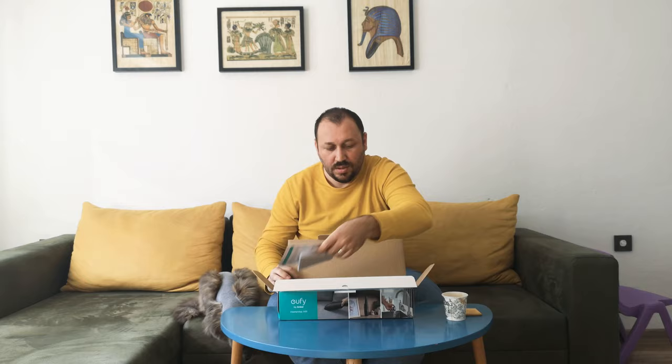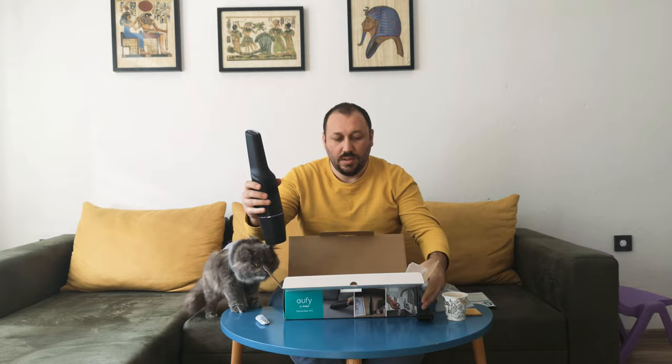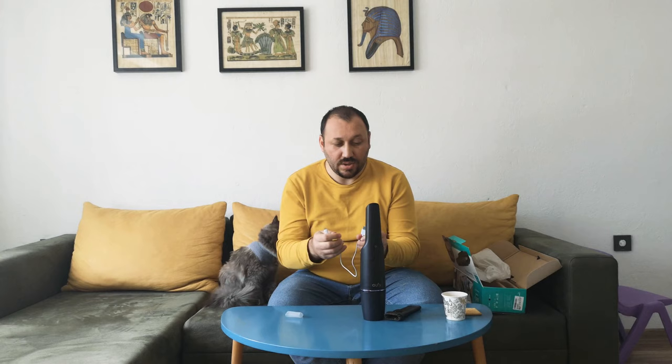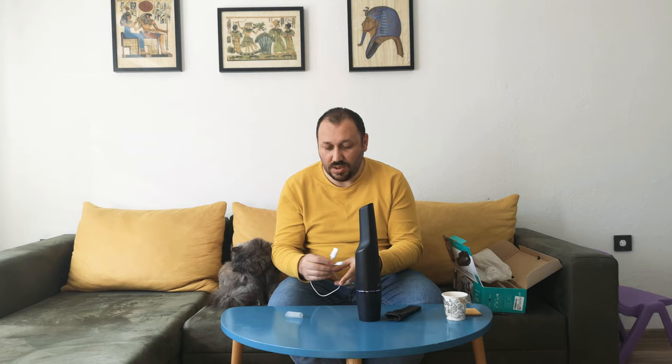There are three units inside the box: the main unit, an additional extension for cleaning, and a charger unit. I was complaining there wasn't any additional electric plug, but there are many phone chargers available. I asked Anker about it — they say it's for cost reduction. It's 49 pounds, which is logical. You can use any USB charger, so there is no charger included.